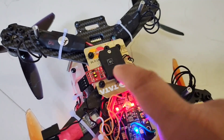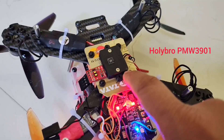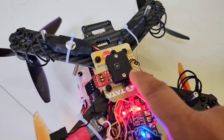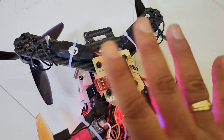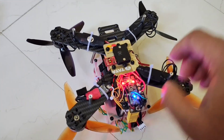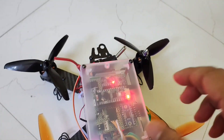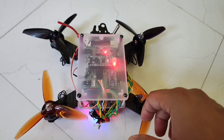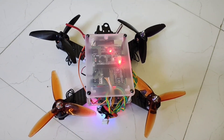The other important thing is I have this optical flow module — a Holibro optical flow module with UART output. Combined with the lidar, these two give me position hold. I'll cover the altitude hold and position hold in separate videos; currently I'm working on the position hold.